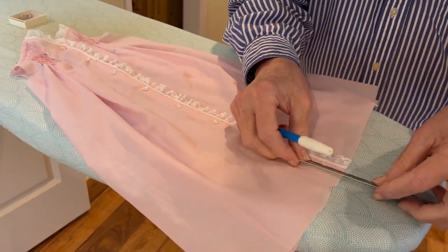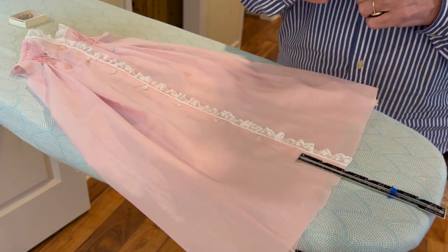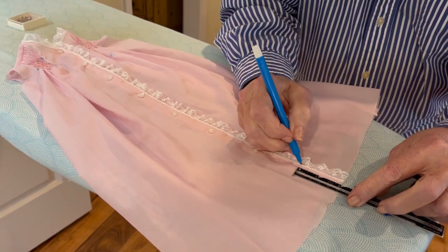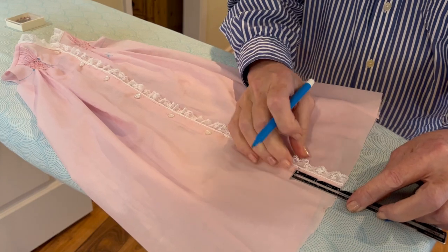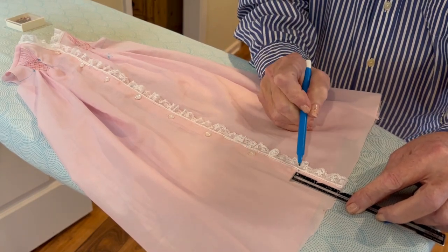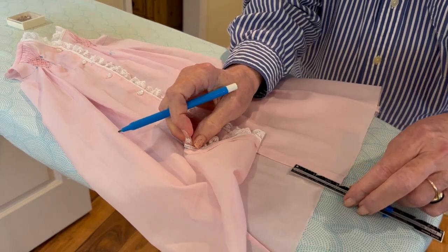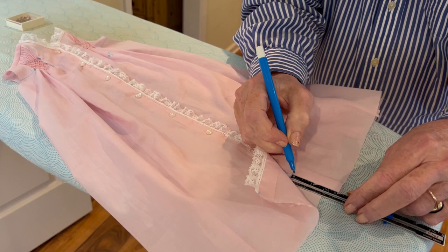I'm going to start at the front center of the garment. This particular pattern says we should have a two-inch hem allowance. At the front where the lace matches up to the entredeux, I'm going to put a little blue mark on the left front center and then a little blue mark on the right front center.